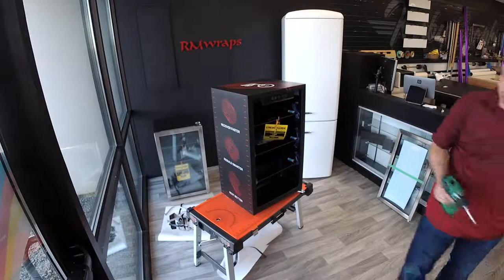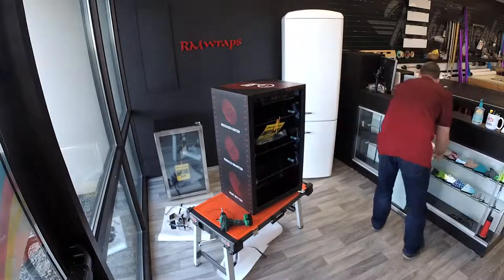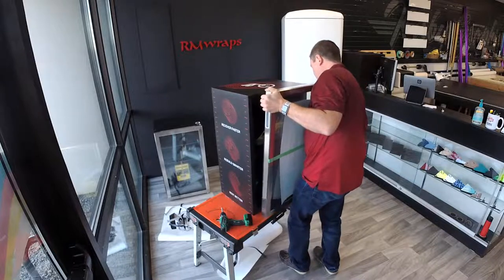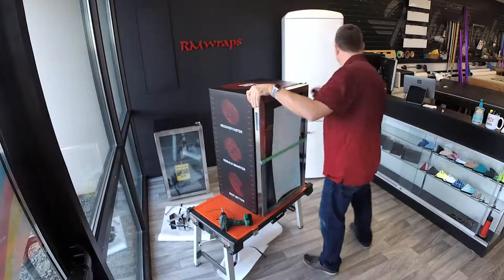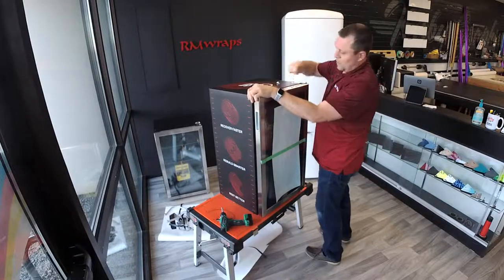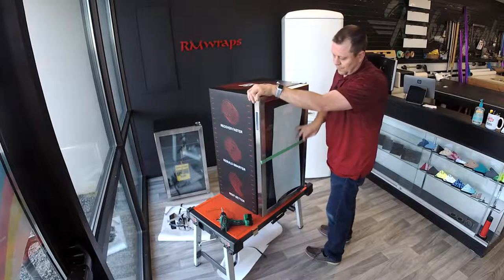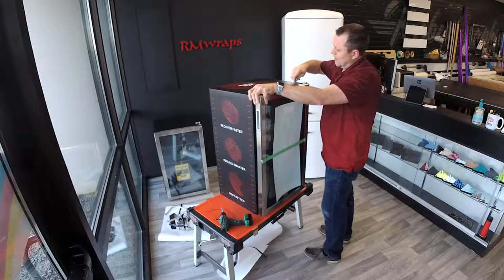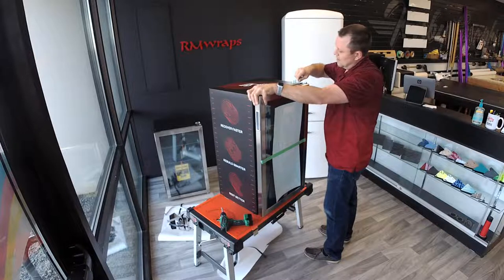Now let's put the door back on. On the website, we have choices. To give people options — if you want to wrap this unit, this frame right here, or if you want to have a printed logo or something right there, there's always fine-tuning. If you go on the website, I made a checklist of what you want and then we can fine-tune the cost.